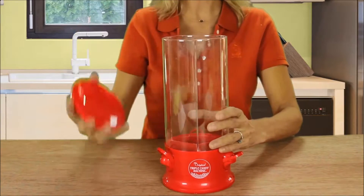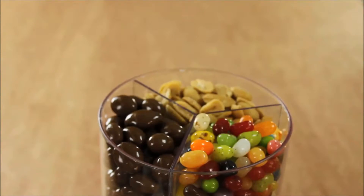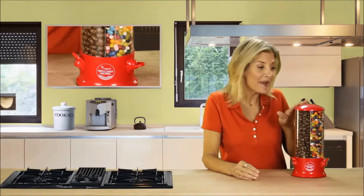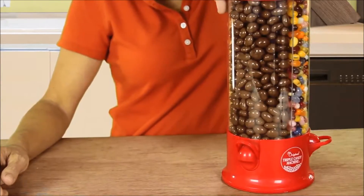Yuck! That's why I'm so excited about the Triple Candy Machine. Take a look. Simply remove the top, and as you can see the machine is divided into three large clear compartments. Fill each one with a different snack, replace the cover, and it's ready to use. The base rotates 360 degrees, so it's super easy to access three great snacks with a simple spin.